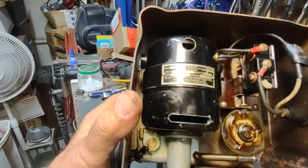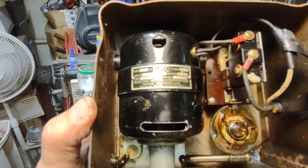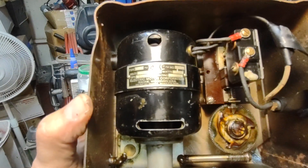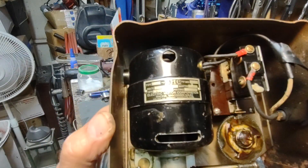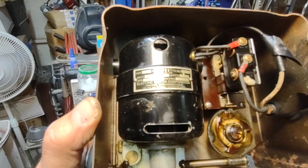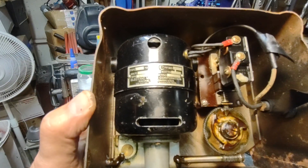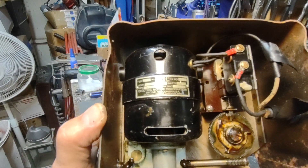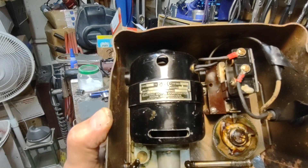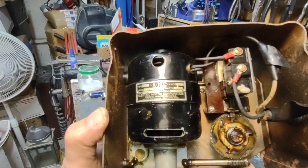It is an EMC 12-volt DC — doesn't show how many watts it is. SPN 80027, Electric Motor Corporation, Racine, Washington, USA.